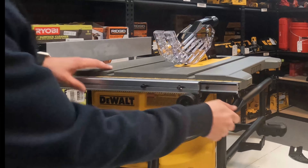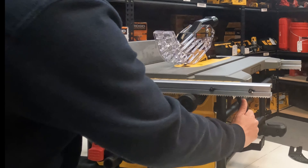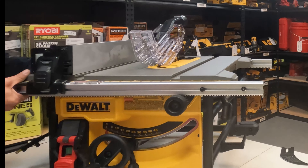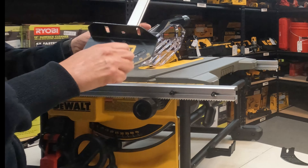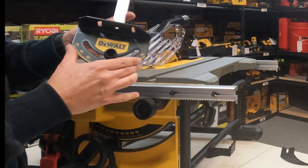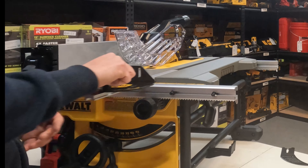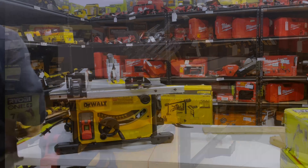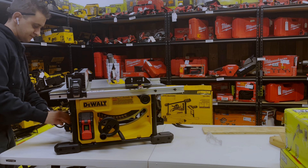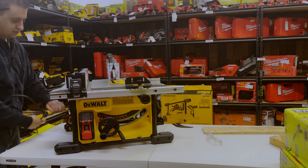You can also lock the fence, and the saw does come with a miter gauge. You can set it to different angle degrees — 90 degrees all the way to 30 degrees either way — and it'll lock in and slide along the table as well. Let's go ahead and put a piece of wood through real quick.